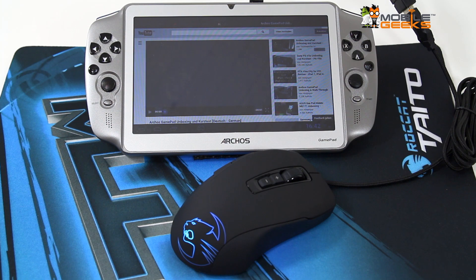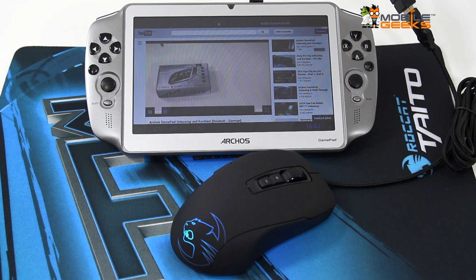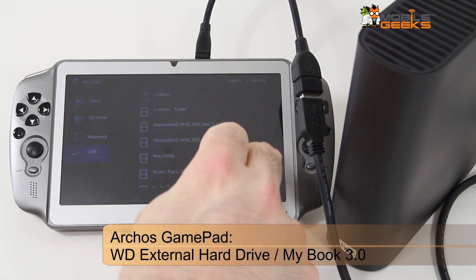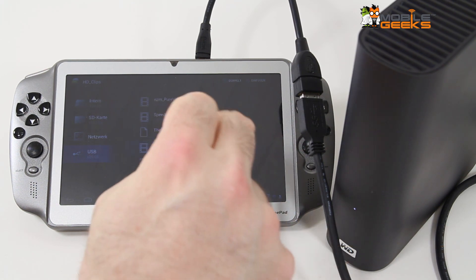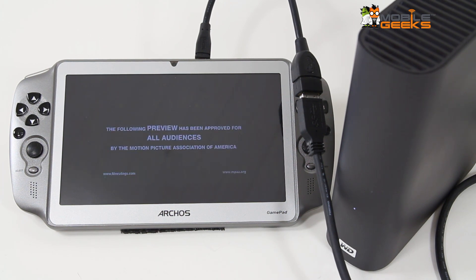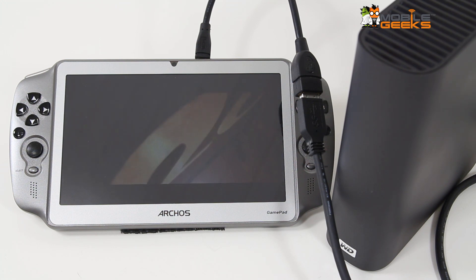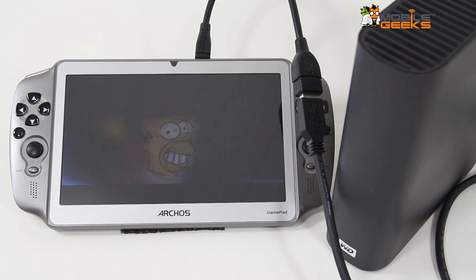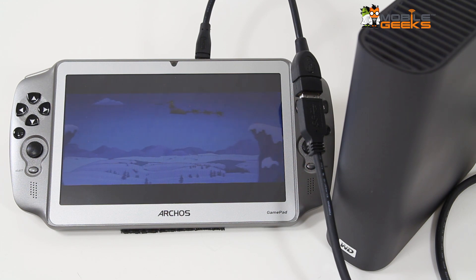So this was actually the unboxing of the Arcos gamepad and of course that works without any problems. What about external storage units? We have a Western Digital external hard drive, the MyBook 3.0, and let's try to play back some media files from this hard disk — and well, it works. It seems the Arcos gamepad is definitely compatible to all kinds of different USB devices, and of course it offers you enough performance to play back each and every HD movie that you can imagine.